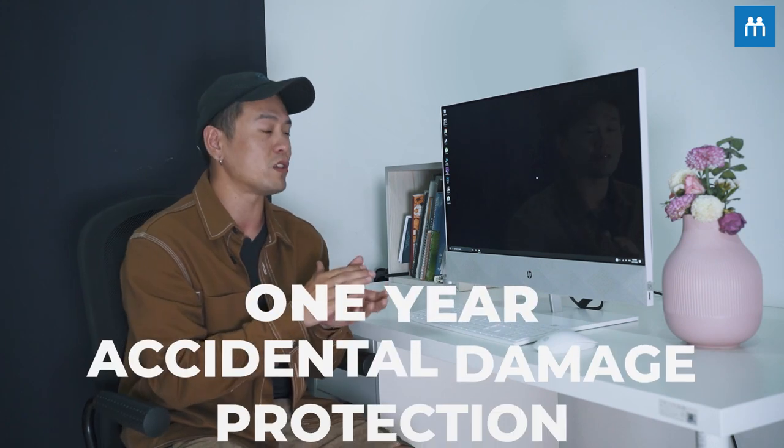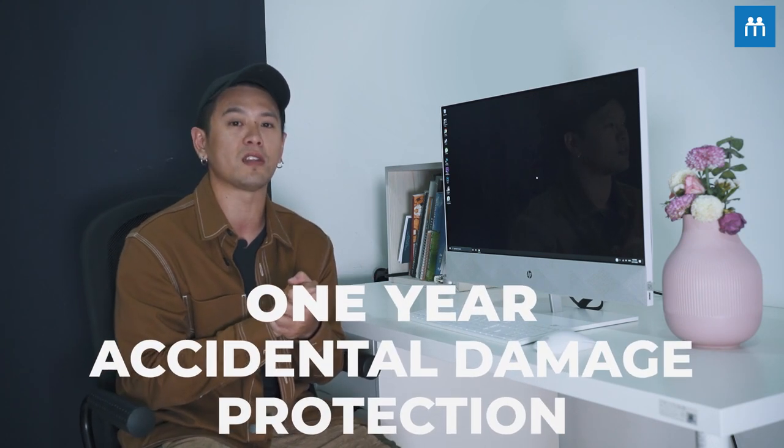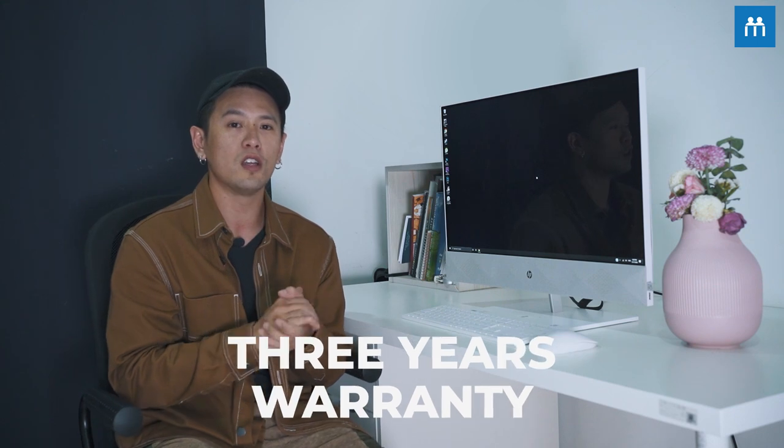When we're working long hours, it basically means that we'll be eating and drinking on the table. Sometimes we get a little bit clumsy and actually spill drinks on the computer, damaging it. But with this, you don't have to worry so much about that. This actually comes with one-year accidental damage protection and three years warranty. What the accidental damage protection means is that if you ever damage your computer by accident, HP will replace it or repair it for absolutely no cost. For me, that's great because I'm a super clumsy person and I have spilled or damaged my computer by accident before.